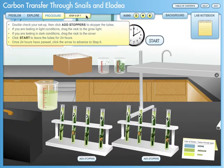Double-check your setup, then click Add Stoppers to stopper the tubes. If you are testing in light conditions, drag the rack to the grow light. If you are testing in dark conditions, drag the rack to the cover. Click Start to leave the tubes for 24 hours. Once 24 hours have passed, click the arrow to advance to step 6.